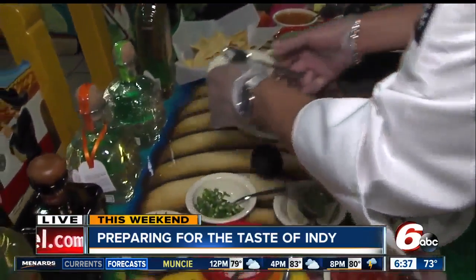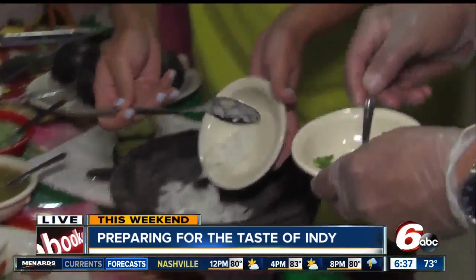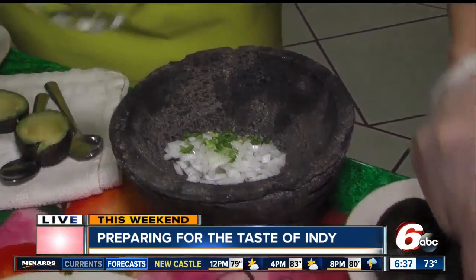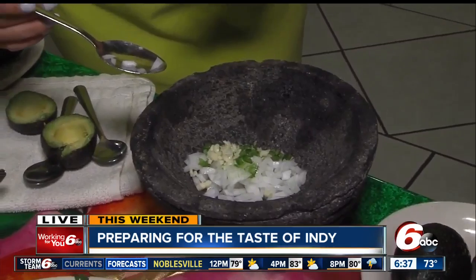We start with fresh guacamole here. Put the onions in — about one and a half spoonfuls. Then add the jalapeno. We ask people how spicy they like it: if you like it spicy, a little bit more jalapeno; if you don't, a little less. Then we put the garlic, and then the salt.